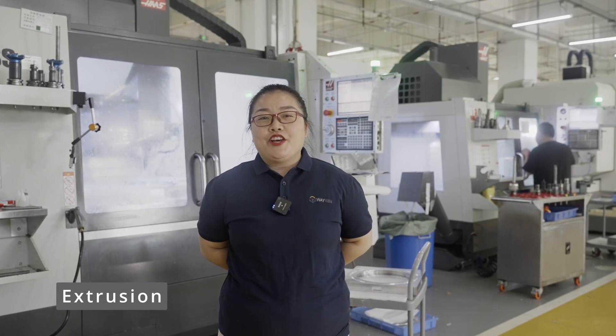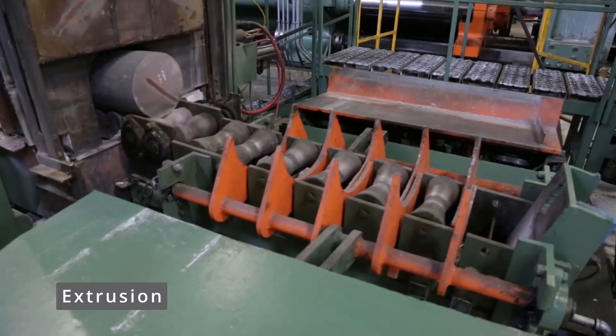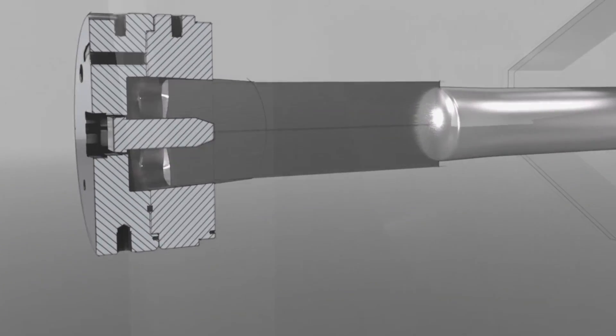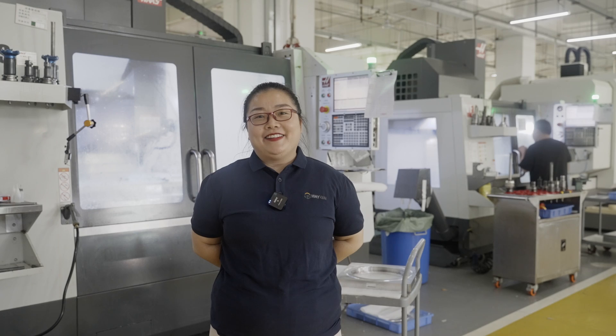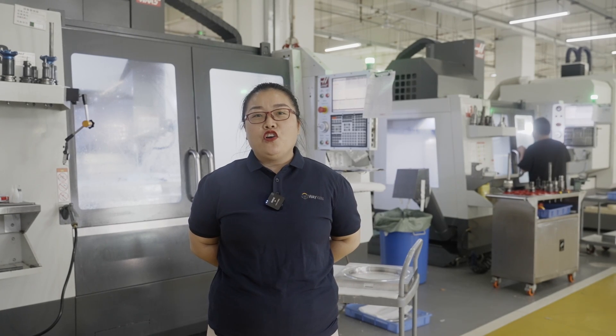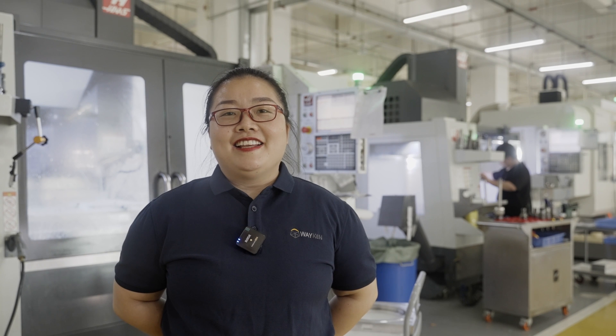Extrusion is the process of force-house-medalized steel dye. It is the most common way of making aluminum heat sink. It is the faster-effective and economic method of making a heat sink out of ductile materials like aluminum 1050.